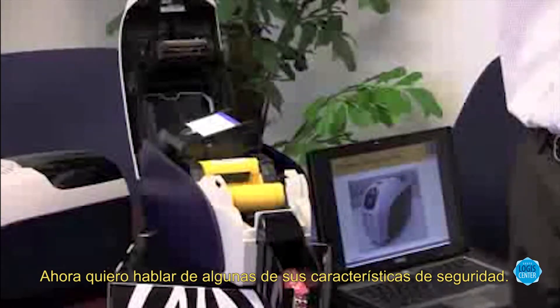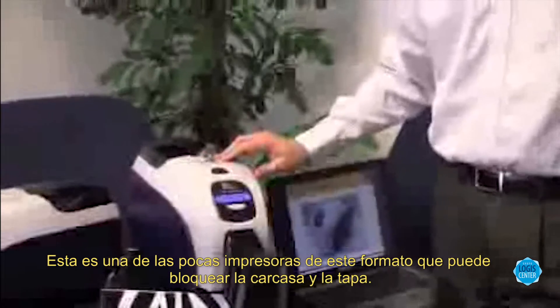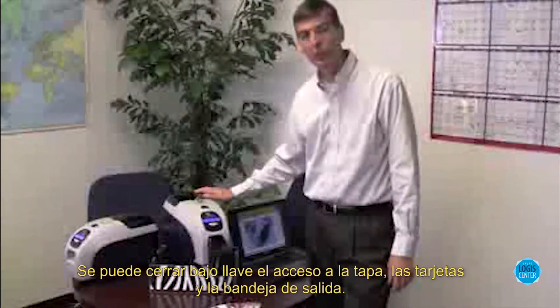One other thing I'd like to tell you about are some of the security features for this printer. This is one of the only printers in this form factor that has a fully lockable cabinet and enclosure. This key lock locks the lid for the printer and also locks access to the cards in the input bin.